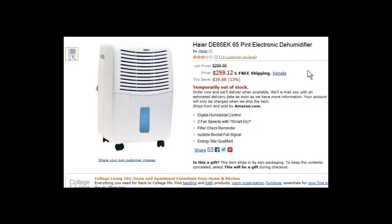This is a fantastic 65 pint dehumidifier. If you want to keep the moisture in your home to a very minimum and basically also alleviate any conditions that can lead to mold problems, then this 65 pint electronic dehumidifier, which is Energy Star qualified, is perfect for you.